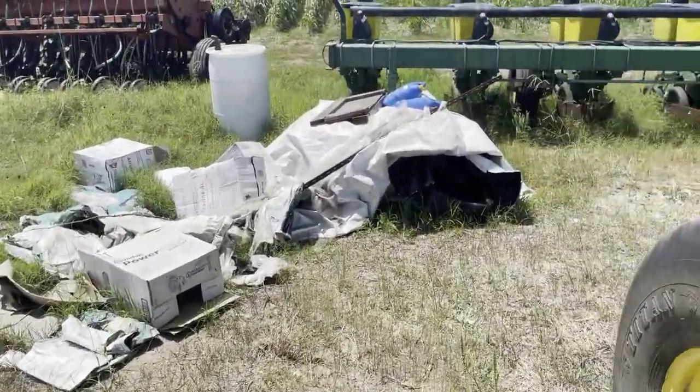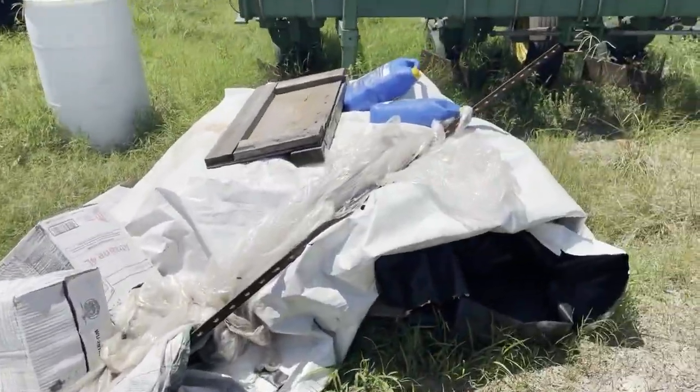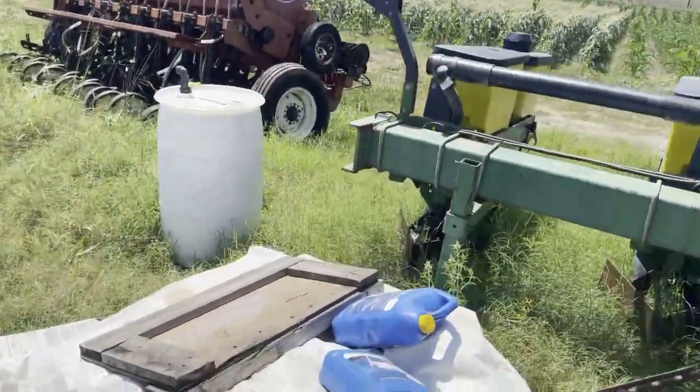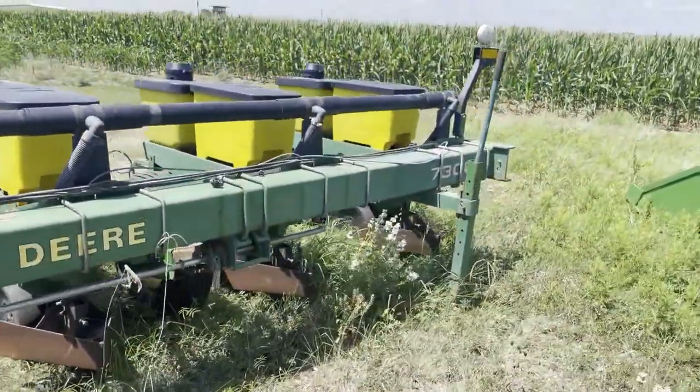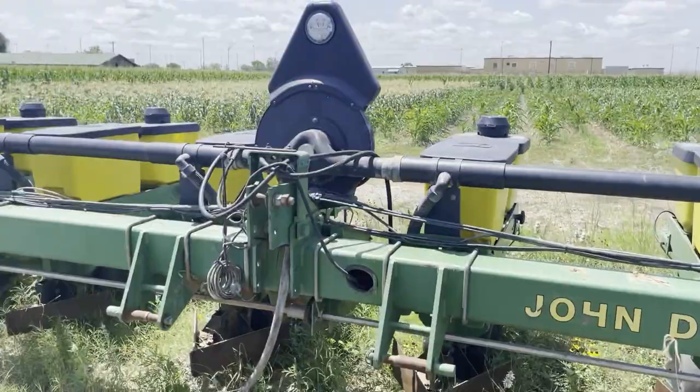This is my junk pile — every farmer's got their little junk and trash pile. That's where I keep my chemicals under there because I ain't got no barn. This is my planter, John Deere 7300 eight-row, works pretty good.